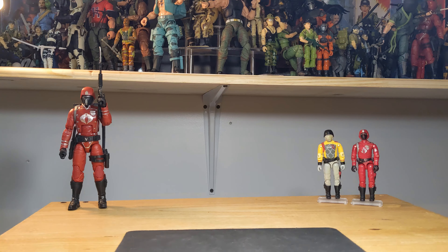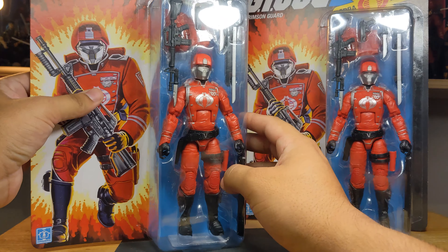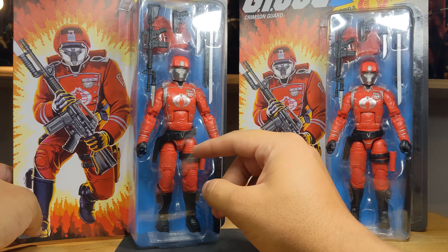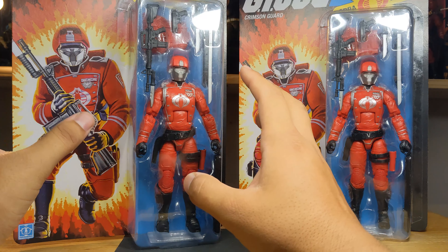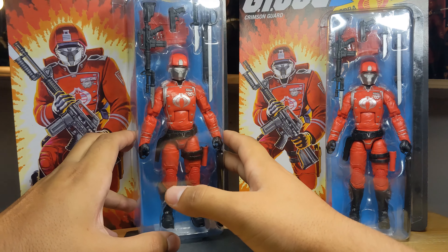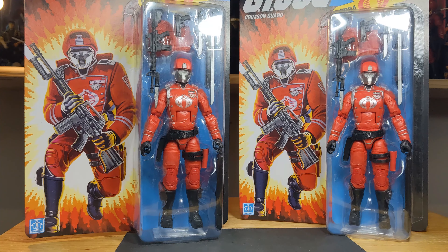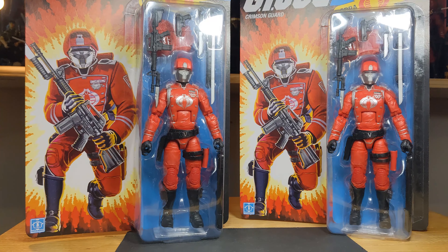Hello everyone and welcome to another figure review — a quick one since we've seen the Crimson Guard before. This one is on the retro card exclusive to Walmart, part of a new pair of retro figures, the other being Snake Eyes, which I still need to find. I haven't had luck finding it at Walmart, on the app, in store, or on Hasbro Pulse, so I'm patiently waiting for that one.